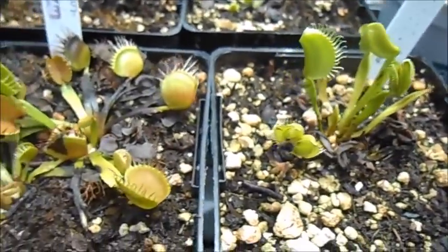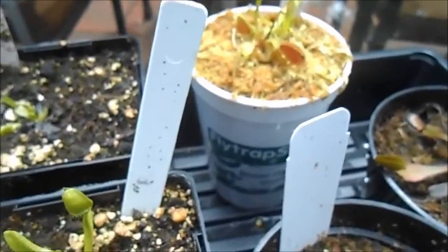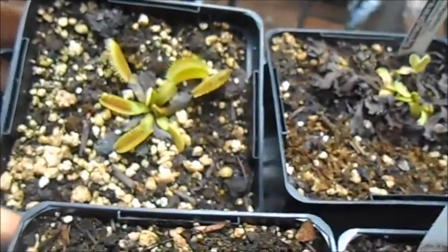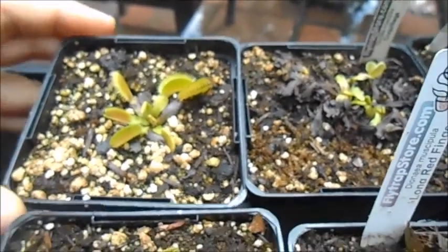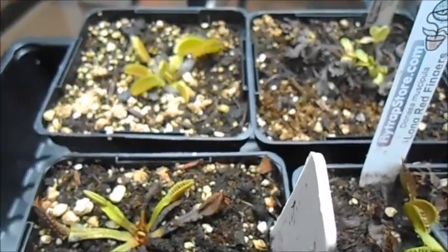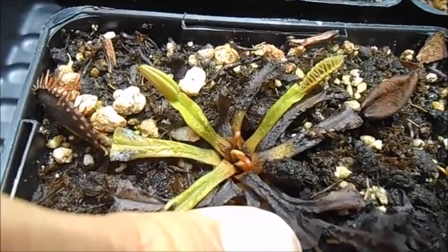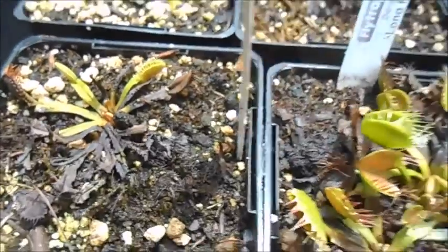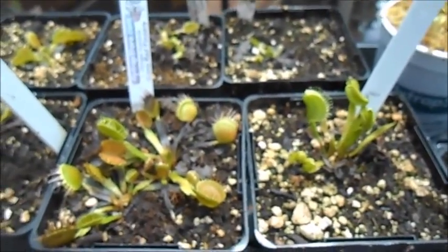So this summer it's pretty much just trying to restock everything I used to have in my collection and just sort of get these bouncing back and healthy again, which is happening. A lot of them have really good growth emerging from the center. It's just going to take maybe another month or two before these start looking good again.